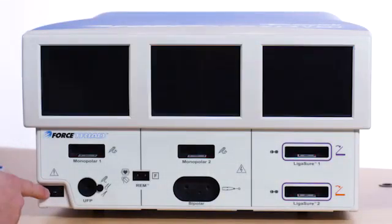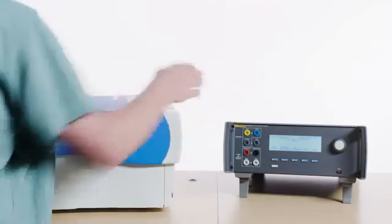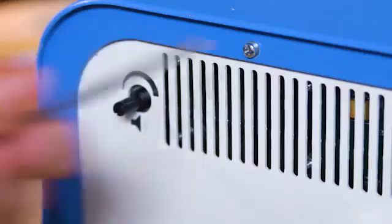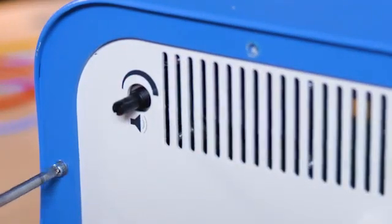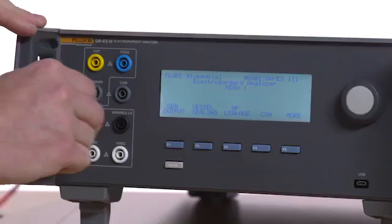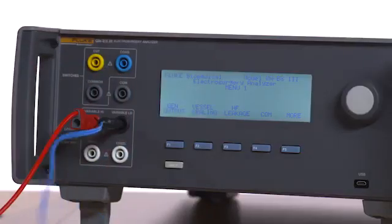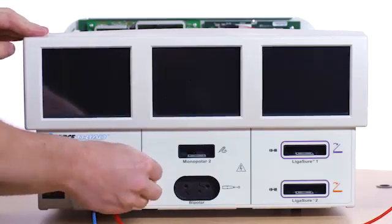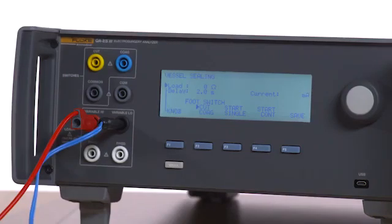Make sure the Force Triad is off. Remove the four screws securing the chassis cover. Remove the QAES-3. Select the variable high jack of the QAES-3. Connect the ESU dispersive safety lead to the variable low and the REM port on the Force Triad. Press F2 on the QAES-3 to enter vessel sealing mode. Select 0 ohm load.